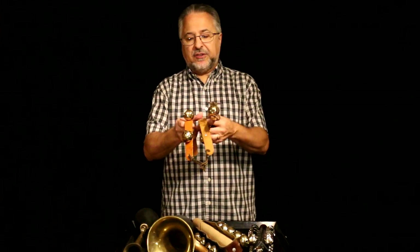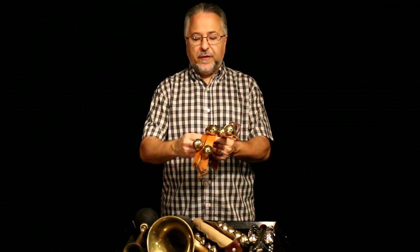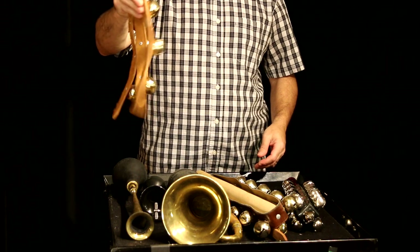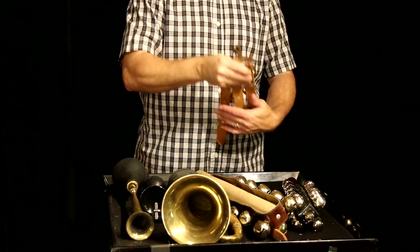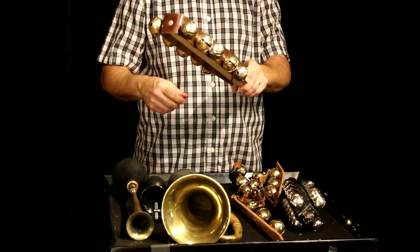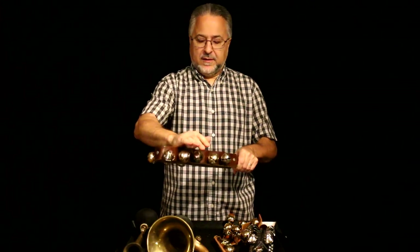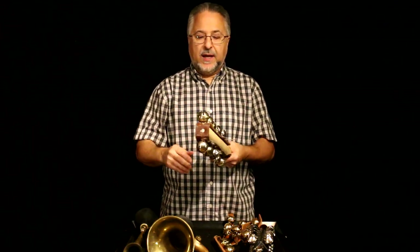These are the kind of sleigh bells you'd buy in a store, just as a decoration or sound effect. These are very dark and they're brass, but they sound great for rolls. Then I've taken some of those and put them on a large wooden dowel. These sound beautiful — they're great for rolls, super dark.